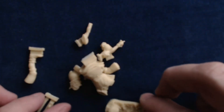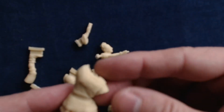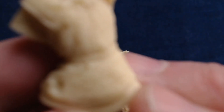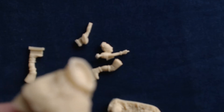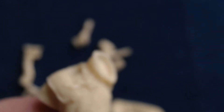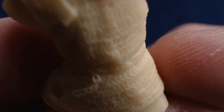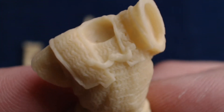All right, so here's the base. The Celtic Warrior body has got a nice chainmail detail here. Let me go ahead and reset my focus so I can show you some close-up detail. You can see a nice chainmail detail there.